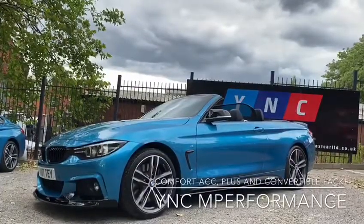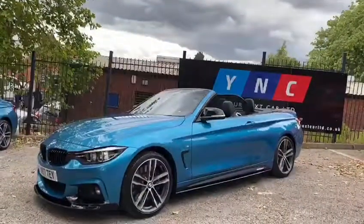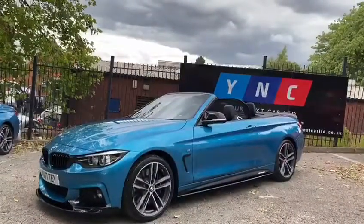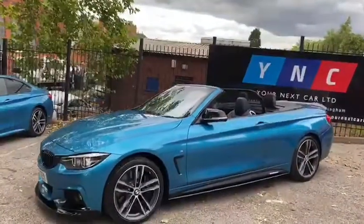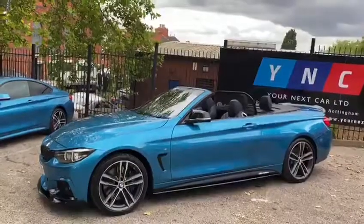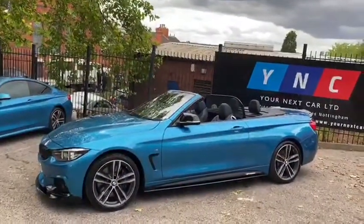Hello and welcome to the walk-around video of the BMW 430d M Sport Convertible here at Your Next Car. We're going to begin with the exterior walk-around whilst I talk you through some of the features and options. Then we'll make our way inside the vehicle, where I will put the roof up for you, and we'll talk through some of the interior features.